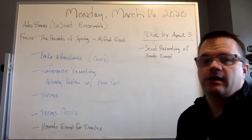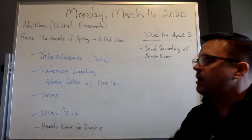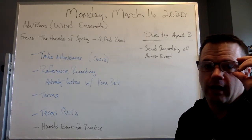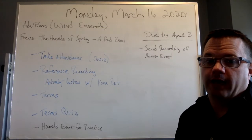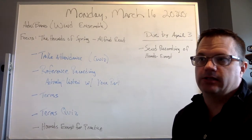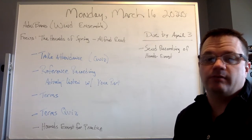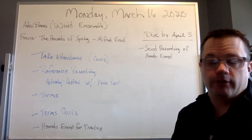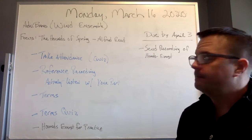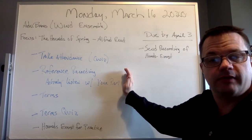For this first class, we're going to work on the Hounds of Spring. Make sure you take attendance. I've put in a reference recording — this one's different than one you've heard in the past, but I really like it. I think there are some liberties that a director took that I may want to apply to our performance. Remember that we are actively listening, not passive listening — not like listening to the radio in the car. I want you to really listen to the music without other distractions. Take out your sheet music and follow along. You might even want to do the fingerings or slide positions. Listen to this reference recording with your part to kind of take the place of us practicing it as a group.